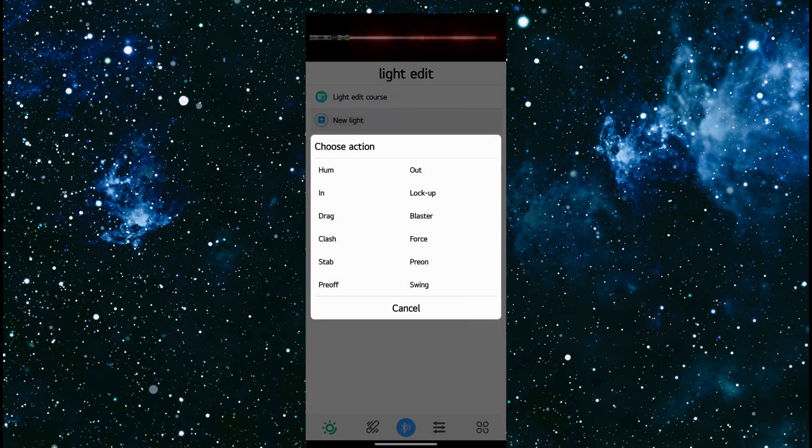New light — this will let us create new hum effects, out effects, in effects, lock up, drag, blaster clash, force stab, pre-ons, pre-offs, and swing effects. In future videos we are going to go through every single one of these and I will teach you how to create all these new effects.